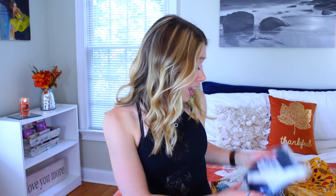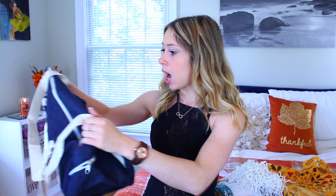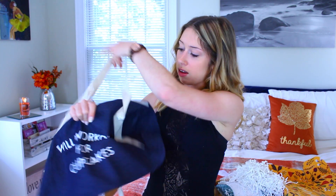The next thing I see is this bag — I wonder what this is. Is this a gym bag? Guys, I think this is a gym bag! Lately all I've been using as my gym bag is a plastic bag, so if this is a gym bag I'm about to be real happy. It's a gym bag! It says 'Will Work Out for Cupcakes.' Cupcakes are like my favorite thing in the world — I will take cupcakes over cake, cookies, or ice cream any day. This is literally me in a gym bag. I love the denim fabric and the white straps, and there's a whole other little pocket here.